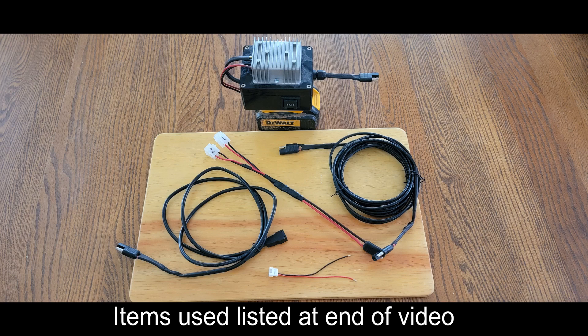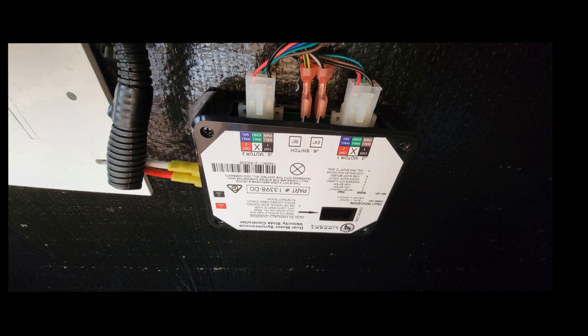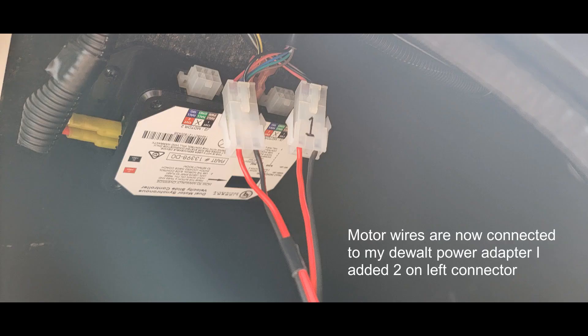I would probably make it about a 25 foot extension. That way you get plenty of length when you're working on the outside of the RV, coming down to the ground and wanting to control your slide. What I'm about to show you is me connecting the middle cable — the one with the one and two — to the wires going from the motor to the RV's slide controller. I'm going to unplug it from the slide controller and plug it into these cables, and control the slide from my adapter using that DeWalt battery.